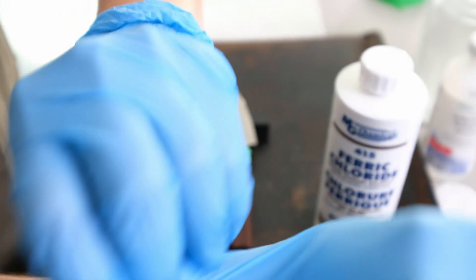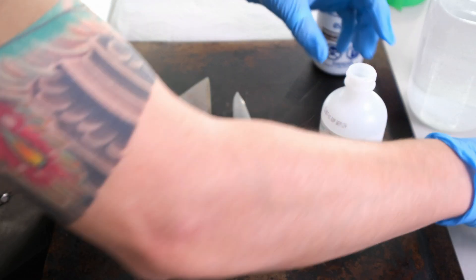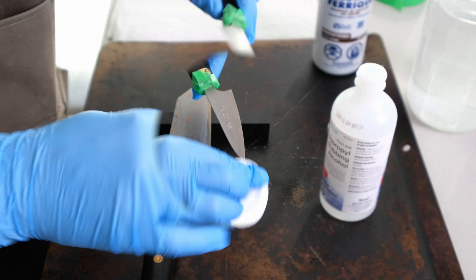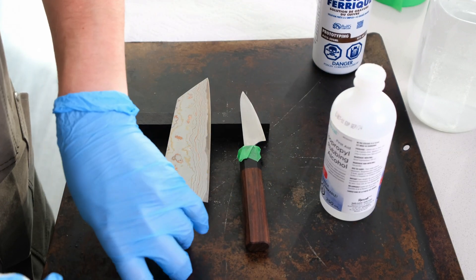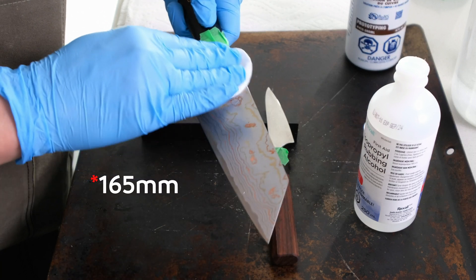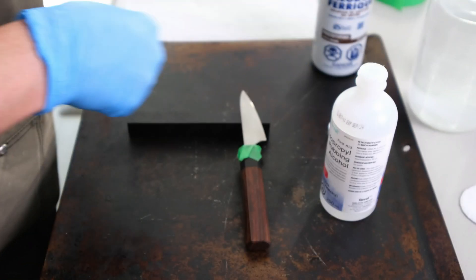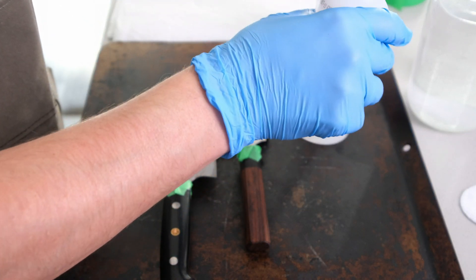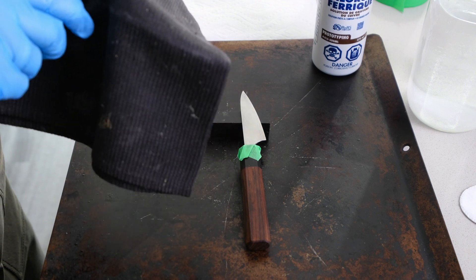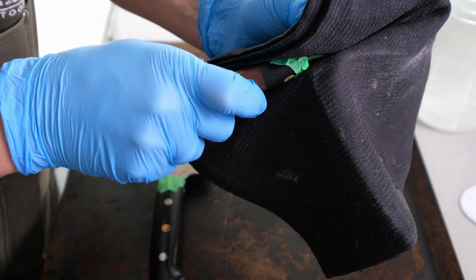Now we're one step away before using the ferric chloride. We actually want to use this rubbing alcohol and make sure the blade is as clean and as dry as possible. I'll do the same with the Saji — I said it was 180mm before, it's actually 165mm, so apologies about that. Let's let that air dry and use one of these tea towels to make sure it's completely dry.